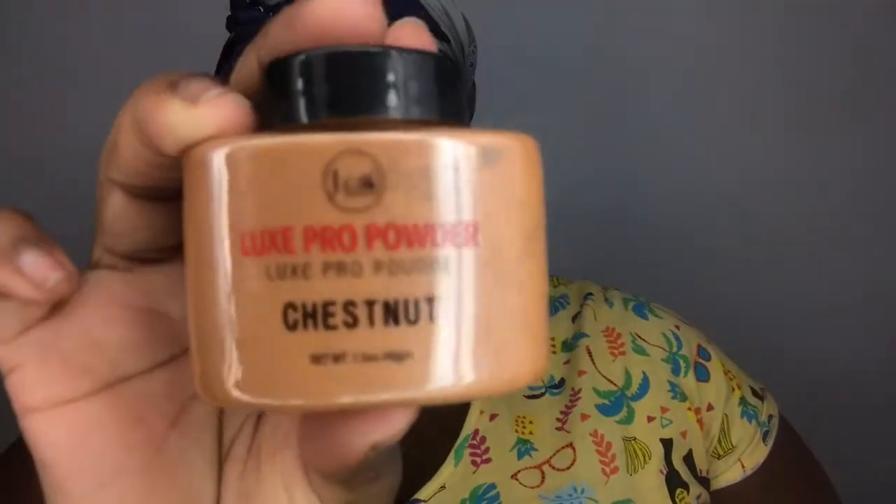I'm gonna set my primer with this JCat Beauty powder in the color Chestnut — it's a Deluxe Pearl Powder. I'm gonna put extra powder in the areas where I get the most oily, but the whole face is gonna be set really well.